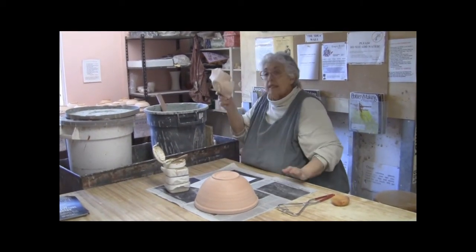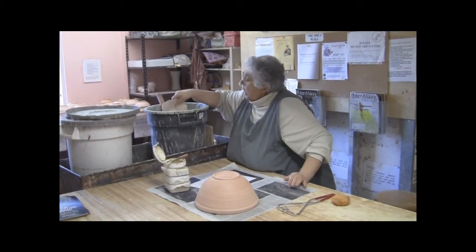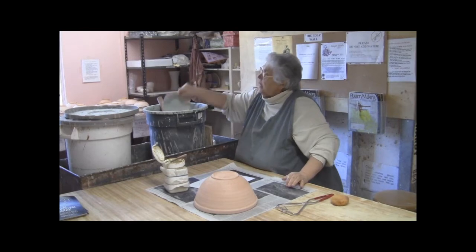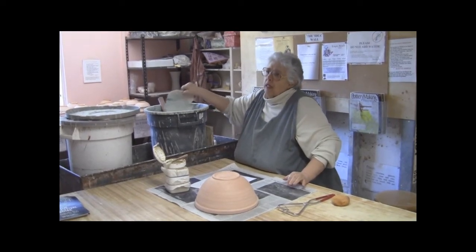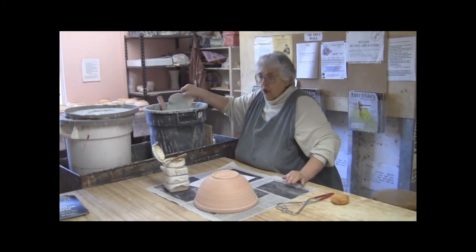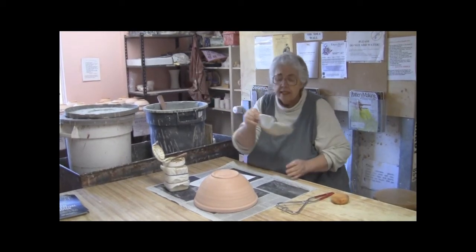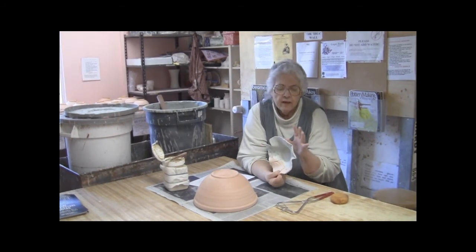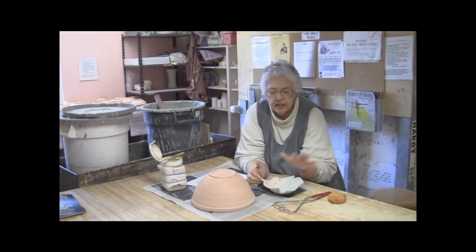Once the glaze is mixed, you put in the pot. I hold the pot at one edge, put it in, pull it out, and give it a shake. The purpose of the shake is to get rid of air bubbles that might be lurking underneath the glaze and to smooth out the glaze so that we don't have drips and thick areas.